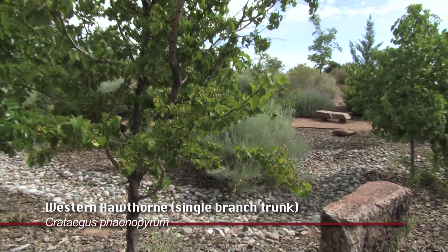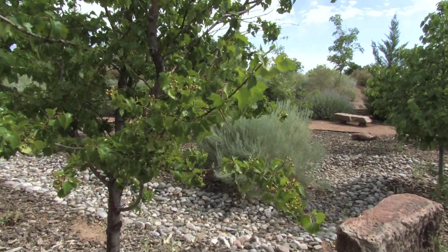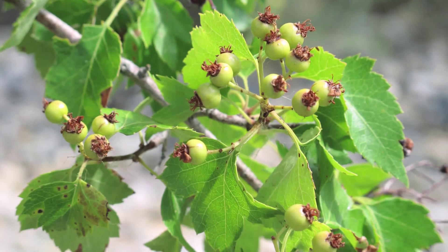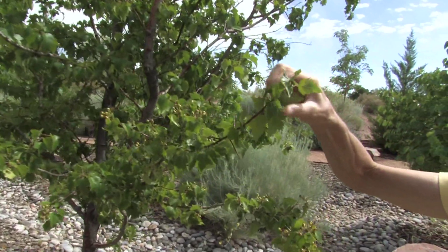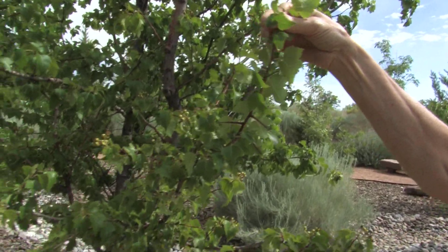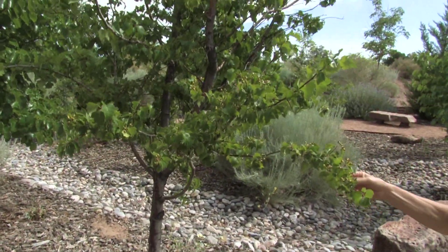This is a single-branch trunk hawthorn tree. It has very little white flowers, and it is very thorny, so you don't want to put them near paths or where children could poke their eyes — or at least keep it pruned above eye level.